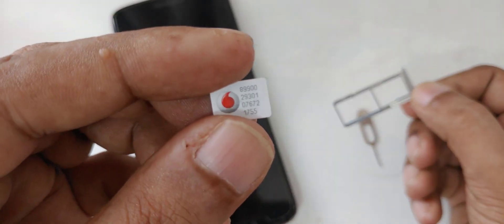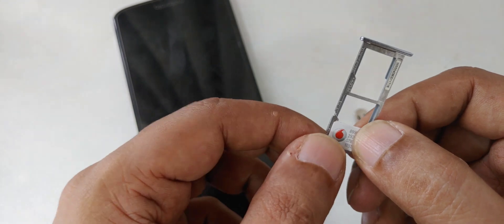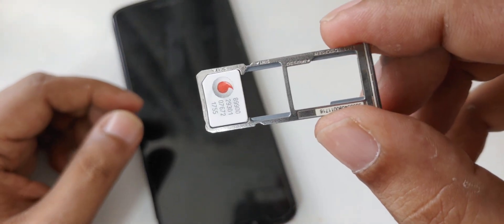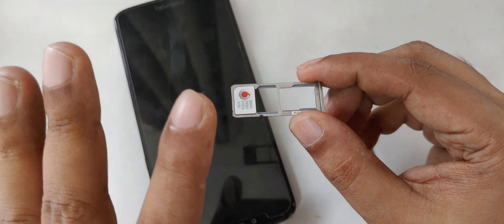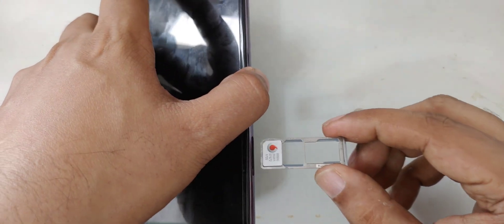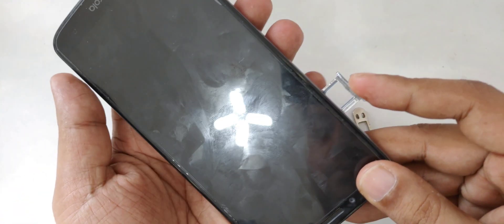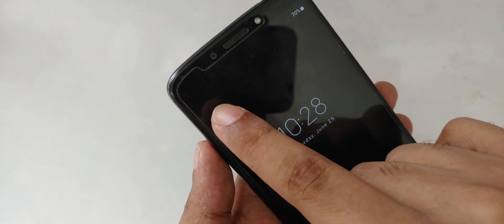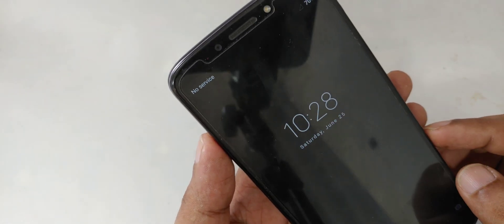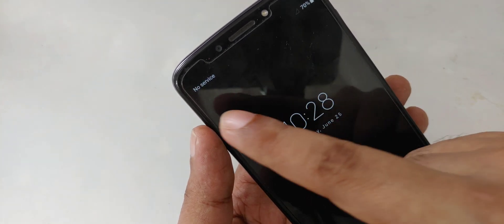I'm going to put in an old SIM card — this is a Vodafone SIM. If you have AT&T or any other network you can try, but I'm using Vodafone, maybe an orange 3G network or any other local carrier. This is a dead SIM — not blocked, but not activated. I'm going to put this SIM card in and check the status.